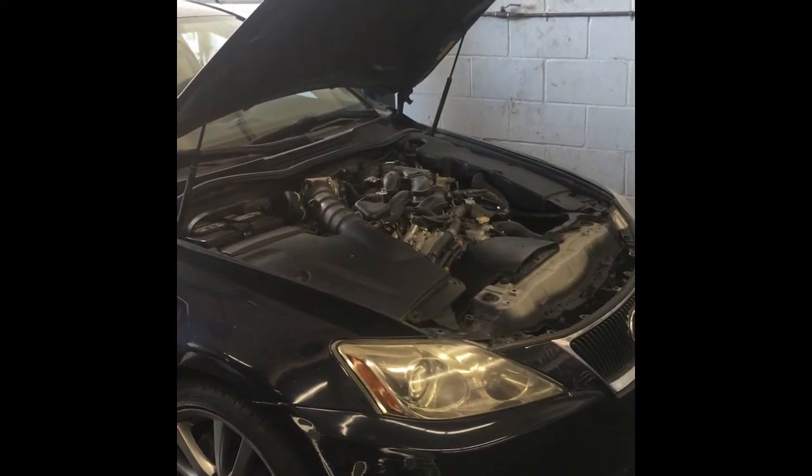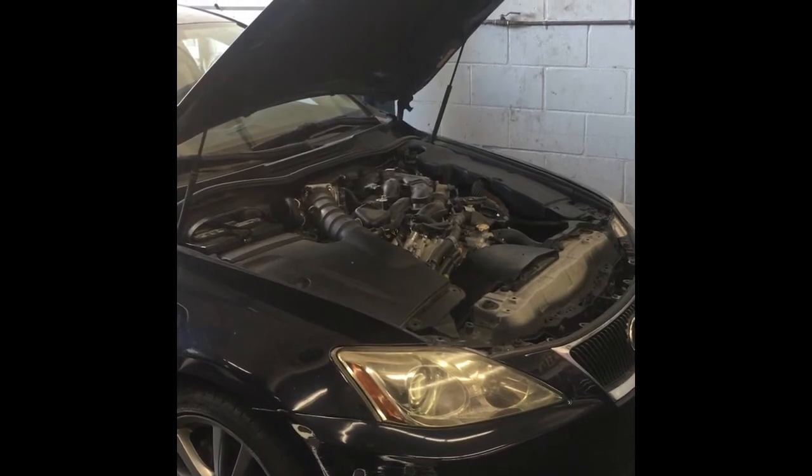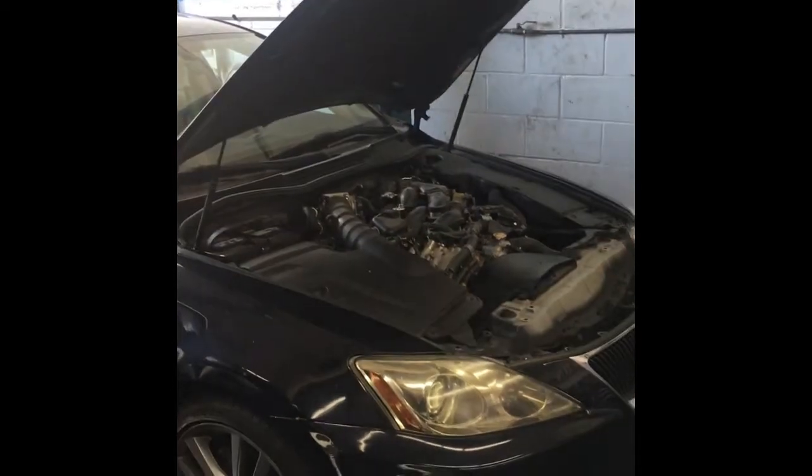2008 Lexus IS 250 water pump replacement. I'm Brian Essendon from How To Automotive, and I'm going to walk you through that process.